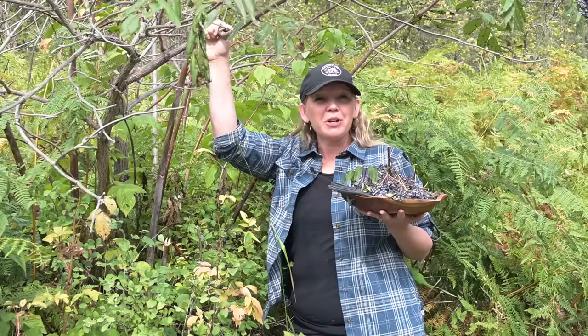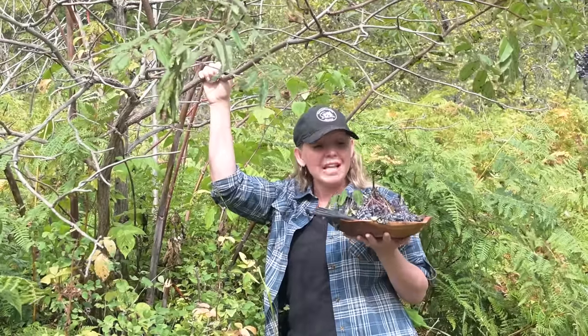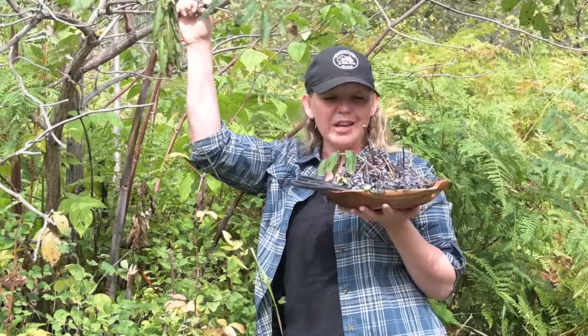When we're using elderberry, the parts of the plant we want to use for children are the berries. They make great elderberry gummies and they taste really good. For babies or for the elderly, you can also use the flowers of the plant. For healthy adults, you can actually use the leaves. Today, we're using the berries themselves. We need about a cup for the remedy that we're making.